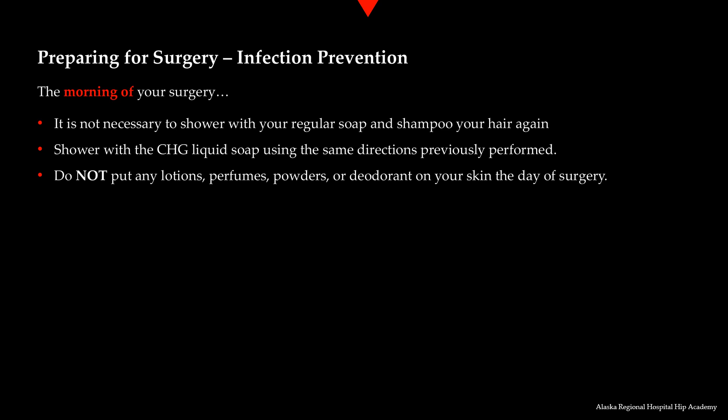The morning of your surgery, take another shower. It is not necessary to shower with your normal soap and shampoo — perform the shower as described the night before with that same chlorhexidine soap, leaving it on your skin for about two minutes prior to rinsing. After coming out of the shower, put on clean clothes that you can wear to the hospital. Remember to wear something loose fitting and easy to put on and off — some of the worst things to wear are blue jeans or yoga pants. The morning of surgery, please do not place any lotions, perfumes, powders, or deodorant on your skin.